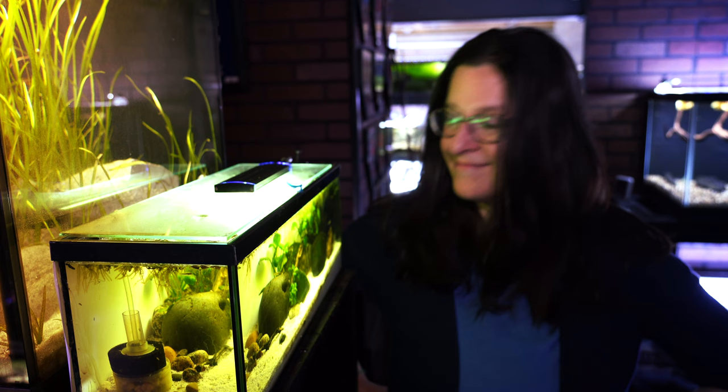Do you ever really, really like a tank until all of a sudden, one day, you just don't? Well, welcome back to the Smallscape, and I am getting ready to rescape my Heterandria Formosa tank.